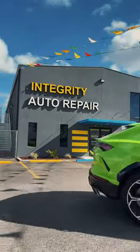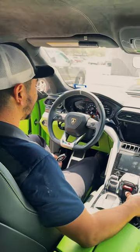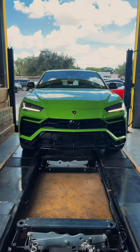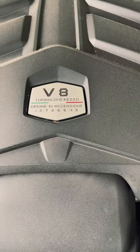Today at Integrity Auto Repair we're performing an oil change on our customer's 2022 Lamborghini Urus. This car is amazing in person — with a 4.0 liter V8 paired to an eight-speed automatic, it gets you about 640 horsepower delivered to all four wheels. Running point on this is our shop foreman Jose Suarez.